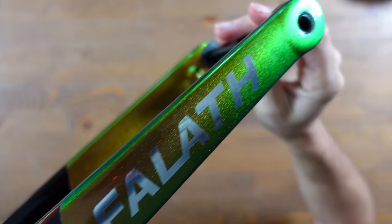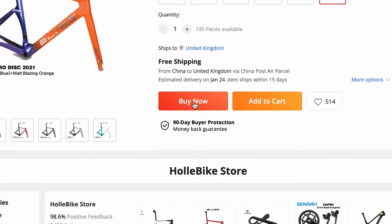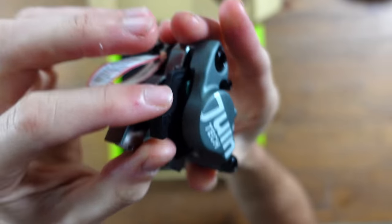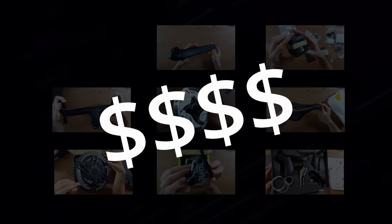How much does a Chinese carbon superbike cost? How do you choose the components and how on earth do you buy them? By the end of the video you will know the answer to all three. I have all these parts ready for my full build, so let's see how much they cost and how I purchased them.